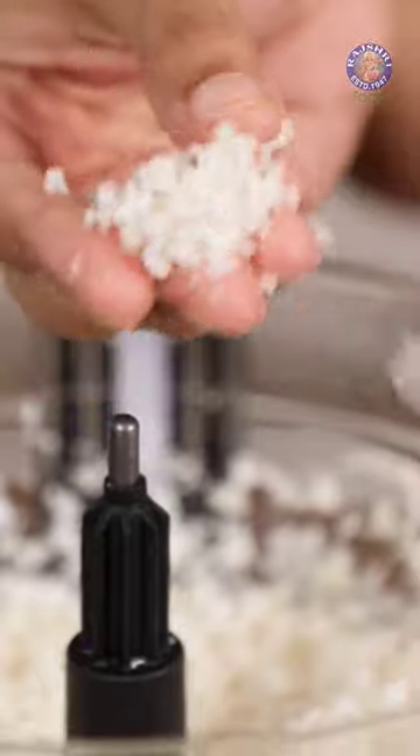The beauty of a food processor is that it will never turn your food into a puree form, which mostly happens in a mixer. In case you don't have a food processor like this, you can also grate the cauliflower using a small grater, which you have at home.